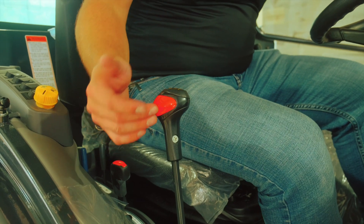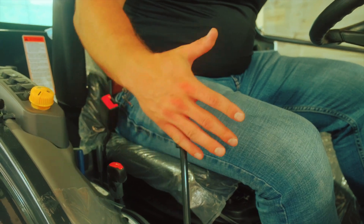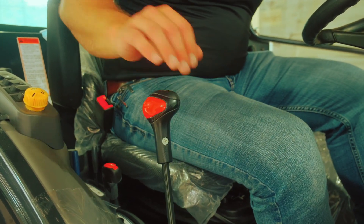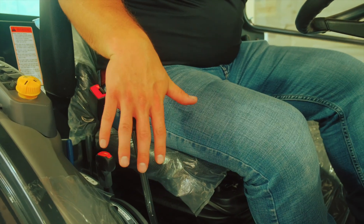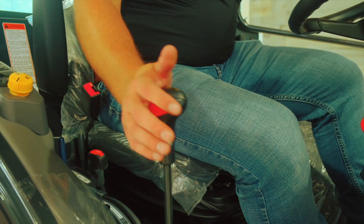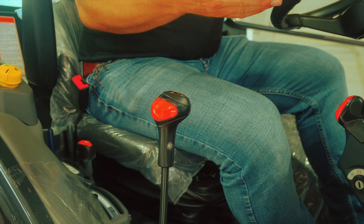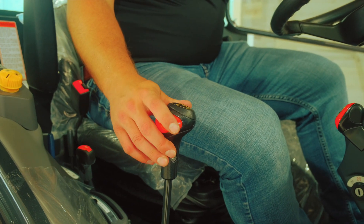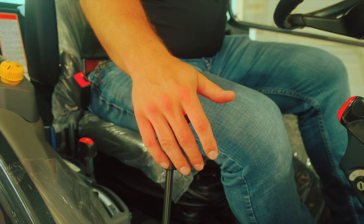This is our loader control valve. You're going to pull this in to roll the bucket back, and push it out to dump the bucket forward. You're going to pull back to lift the bucket up, and push down to put the bucket down. If you go all the way past down, this puts the bucket into float, which is basically just gravity — it lets the weight of the bucket rest on the ground. You can use this for back-dragging, grading, or when you go to store the tractor.